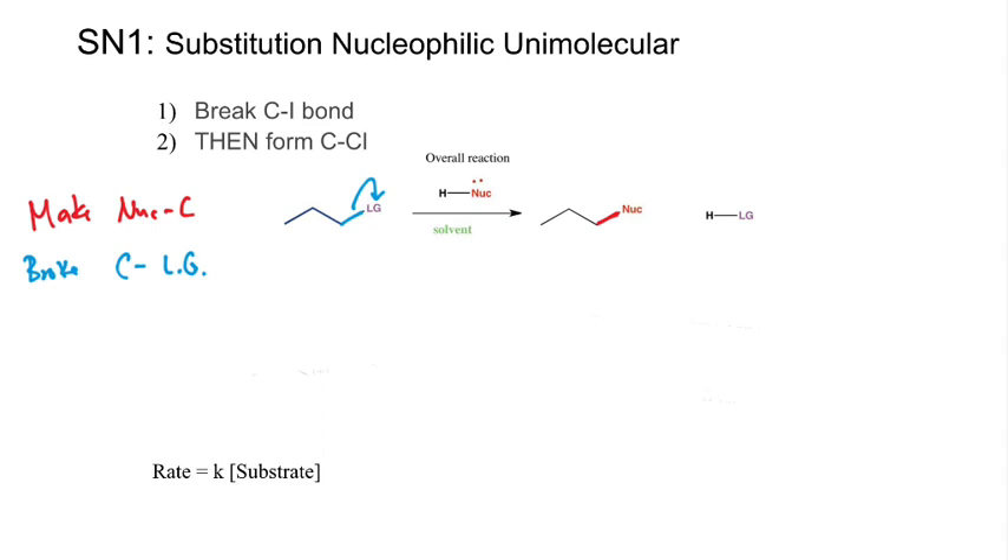Breaking the C–LG bond, then forming the C–Nu bond. Those words reference a specific example, but we're trying to break this down into generalities we can overlay on specific examples. We have two things that have to happen: make a nucleophile-carbon bond and break a carbon–leaving group bond. When they happen is what sets the stage for the different mechanisms. For the SN1, we've decided those two things happen at different times — first one, then the other.